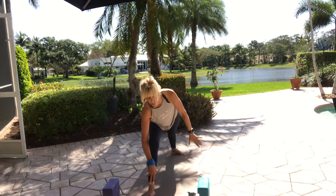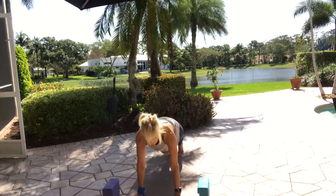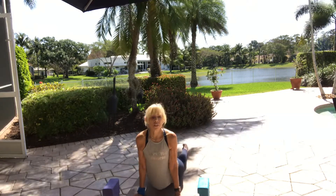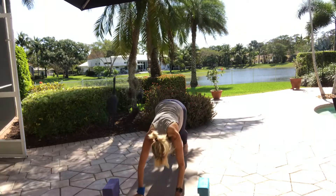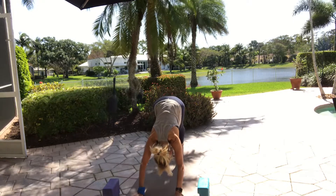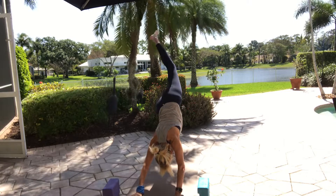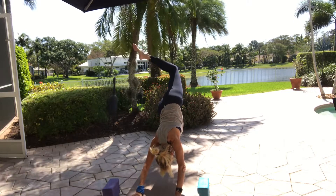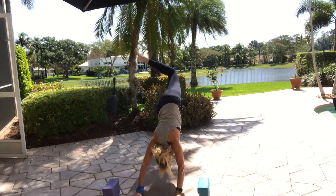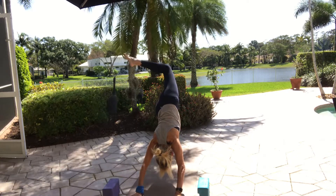Exhale, bend your knee, hands on the floor. Step back through vinyasa or skip it. Lower down halfway, lift your heart up, downward facing dog, and breathe. Bring your feet together. Lift your left leg in the air and open the hip up. Bend the knee and do whatever movements you'd like. Just consider the left shoulder and right shoulder being in the same plane — it's the hips that are open.